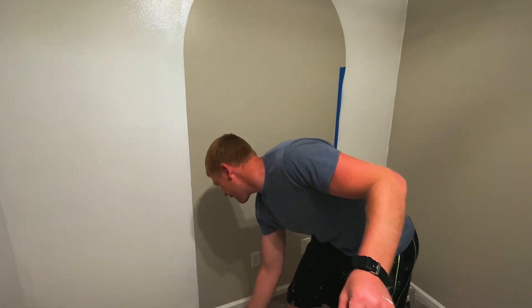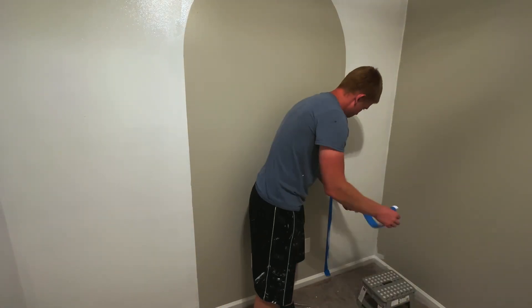On to my favorite part of painting, which is peeling off the painter's tape. Just make sure you do it while it's wet and you'll have a nice crisp line.